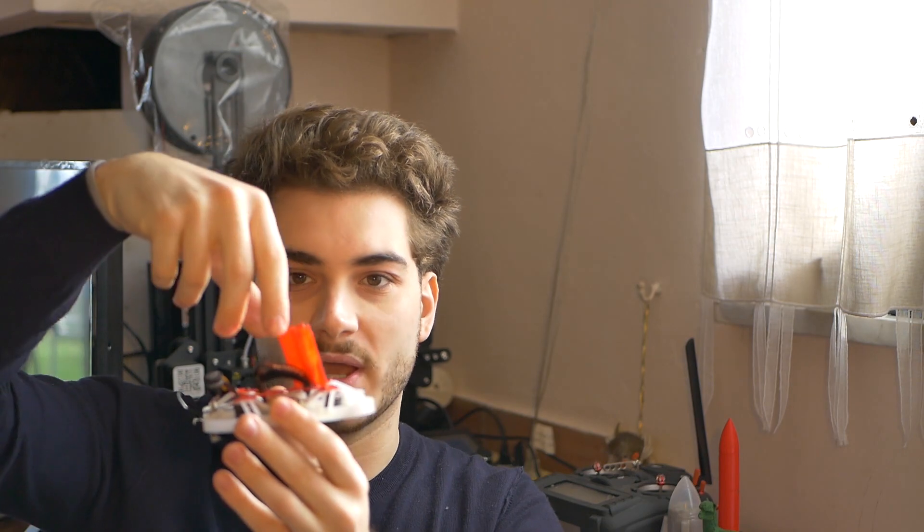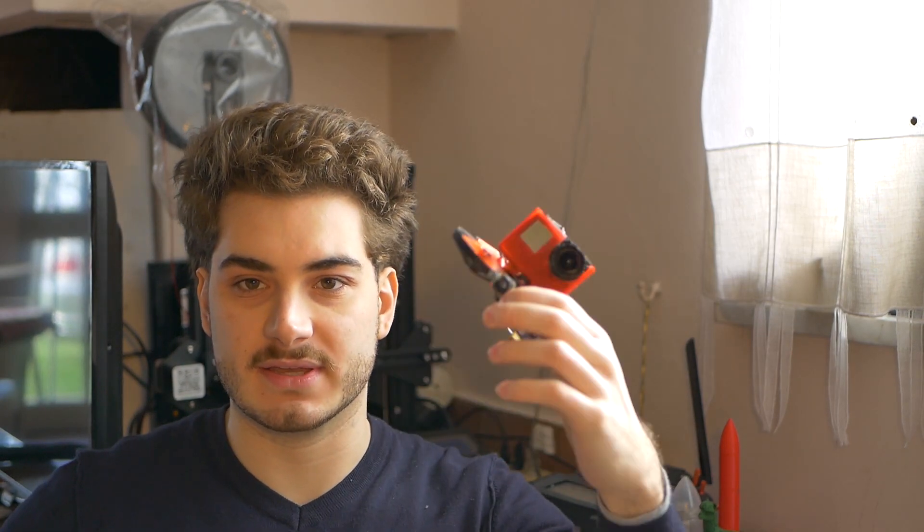This is the second version and not the first because it is ten times better. My suggestion would be do not build the V1 because it's a lot heavier, it flies worse because it's a pusher setup but all the weight is up here so it's unstable. I built the second version in a week because it's much better — it's lighter, it flies better, and flies even longer and faster.